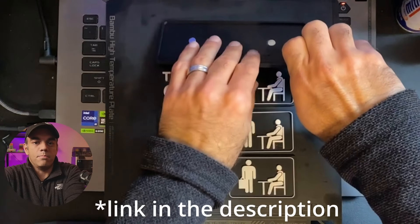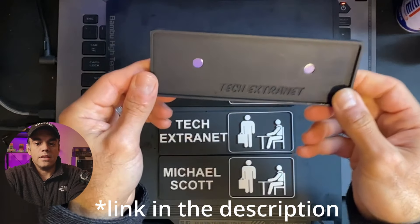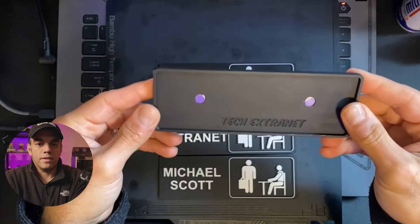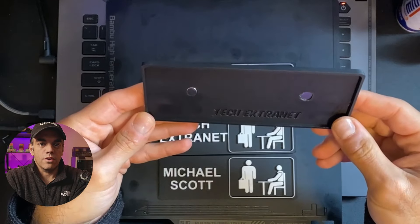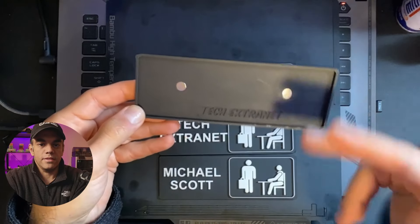Starting off here, we have the backplate that you can print. It's made so that you can swap the nameplates as you see fit, like if you wanted to change offices for your office space or you just want to play around and get these connected.